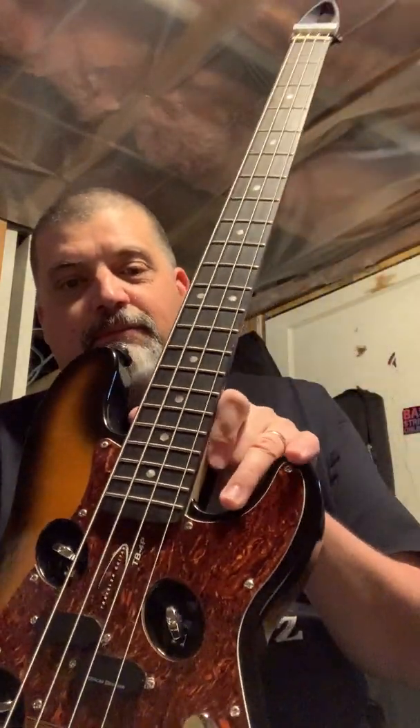But I've gigged with this bass. First time I ever took it out, the sound guy was like, 'What the hell is that?' Plugged it in, and he's like, 'Oh, it sounds just like a P-bass.' So there you go.